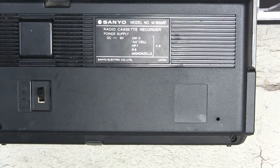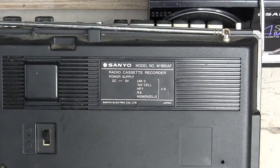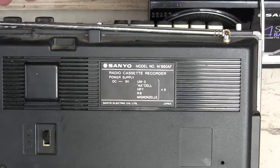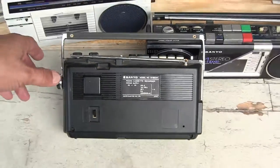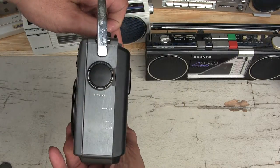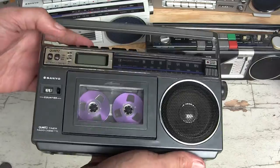Okay, here's the back side of this model. It's a Sanyo M1950AF - a little tiny mono unit. There's the AM/FM switch in the back. Let me wide out for you a bit. It looks like this on this end, and like this on the front.